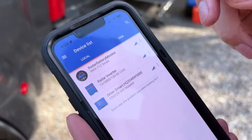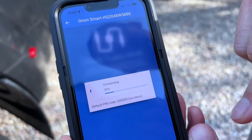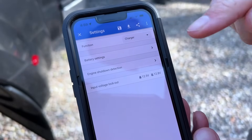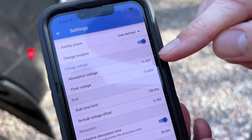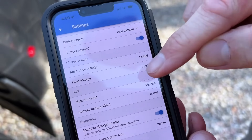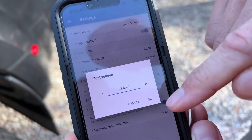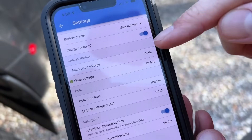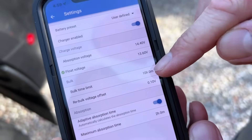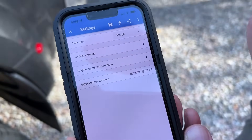Once the charger is started, open up the Victron app and you'll see the Victron Orion Smart listed. Open it up to see the status of the charger, then click the gear icon at the top for settings and battery settings where you change the voltages. This is where you change your float voltage and absorption voltage — absorption is also your bulk charge. Mine is set to 13.6 float and 14.4 absorption. Click on the values to adjust voltages up or down. When your settings are all where you want them — 14.4 absorption, 13.6 float, bulk time limit one hour, and re-voltage offset 0.10 volts — hit the back arrow and you are good to go.